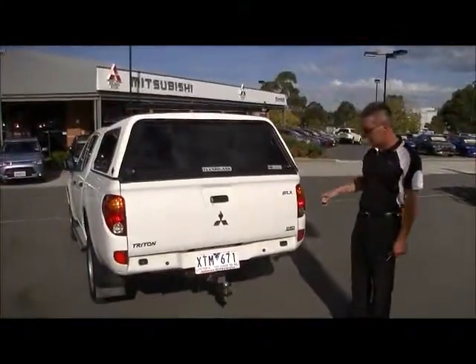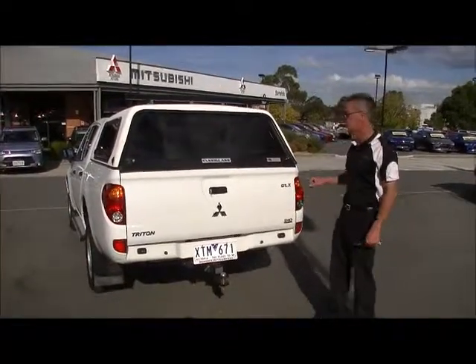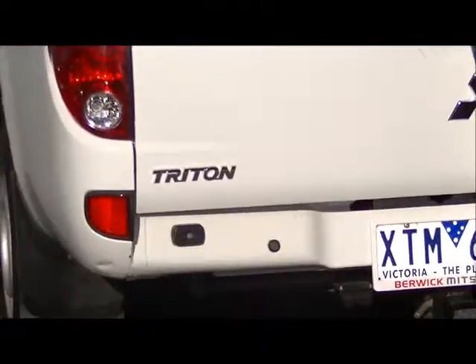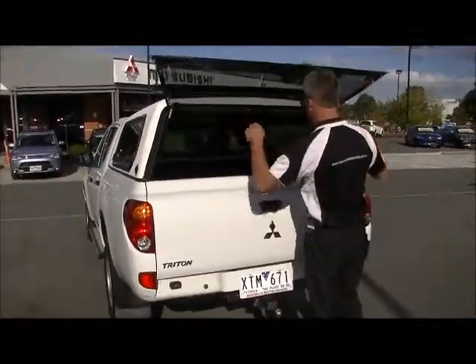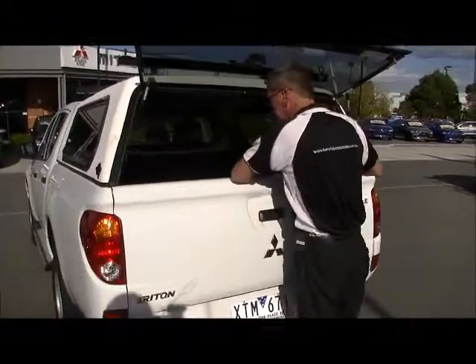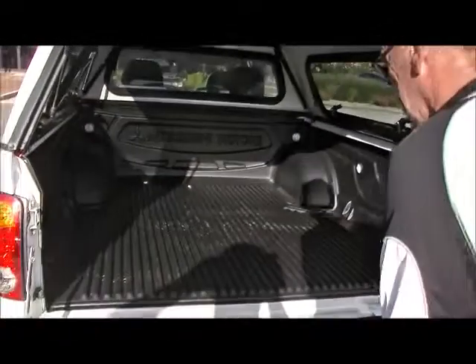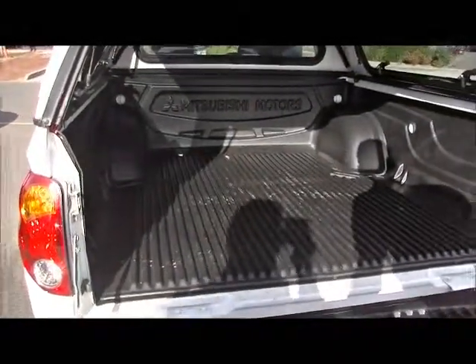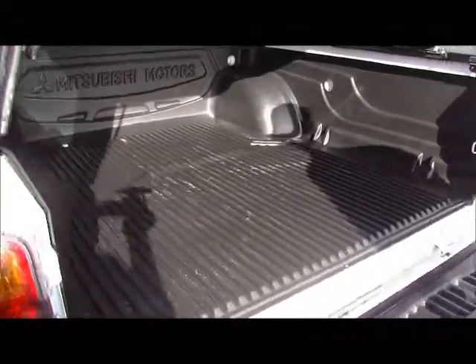Back around to the rear of the car — notice it is fitted with reverse sensors, and the tow bar we touched on earlier. The canopy has lift-up windows all round, both sides and the rear. It's also fitted with a factory tub liner, and I don't think this tub liner has seen any work at all — it's like brand new. This car hasn't done a lot of work, even though she's rigged up and ready to rock.